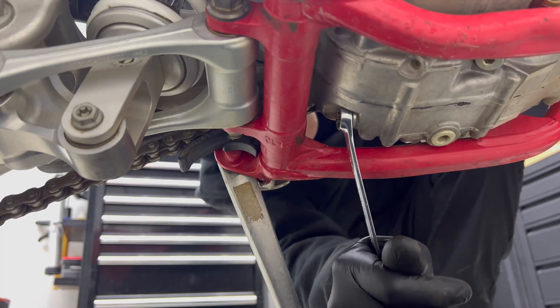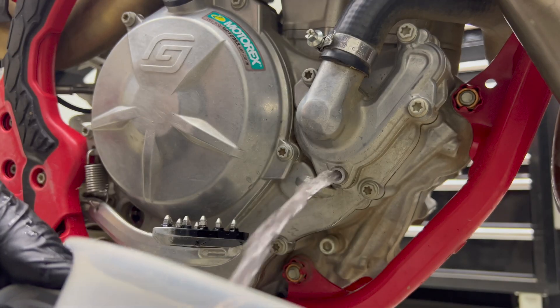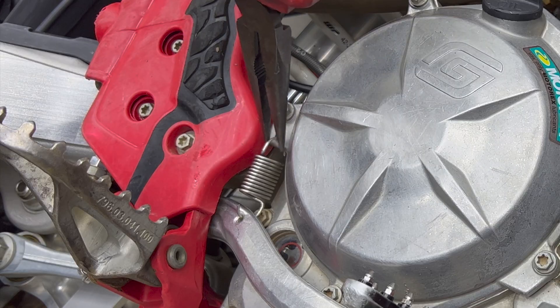First things first, we're going to drain the oil. You don't have to do this if you're going to lay the bike on its side, but my bike was due for a service so I did it anyway. Then we're going to drain all the coolant out of the bike.